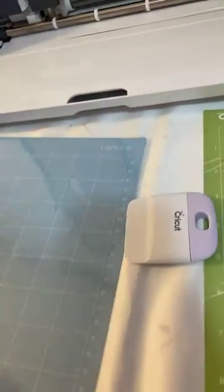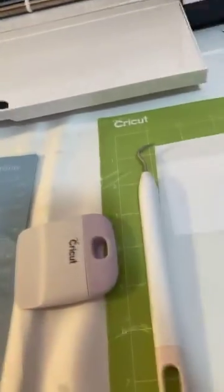I don't need the transfer tape — it sticks so well on its own. There we go. I'll let that settle and do the dry erase marker part later.